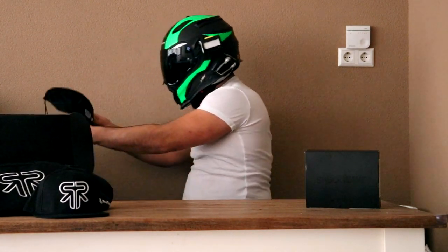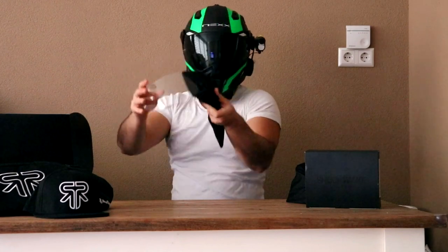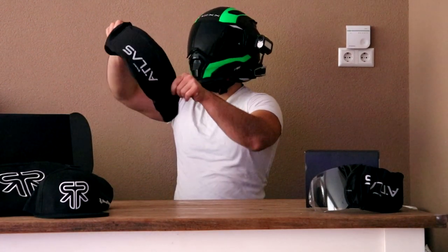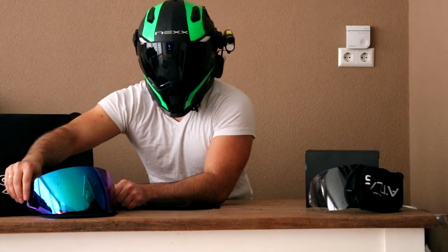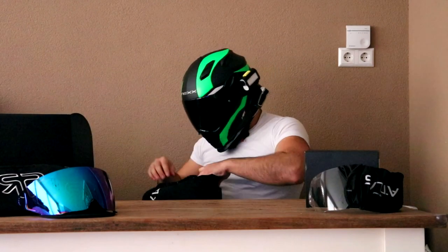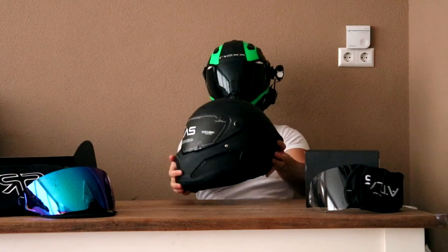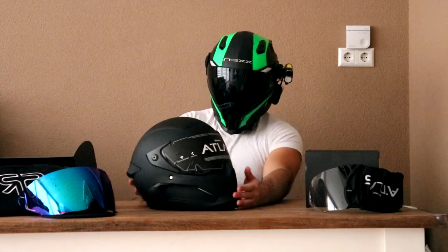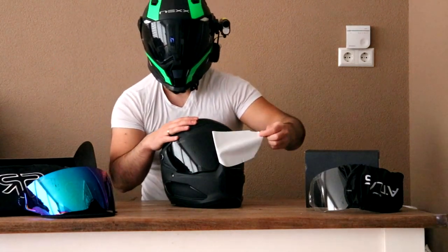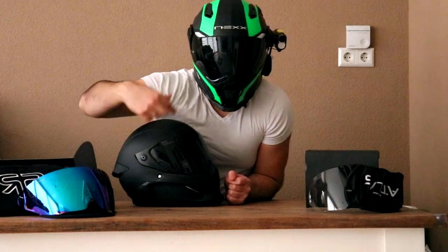And then we've got multiple visors. This is a clear visor — not very interesting. And then we have... oh, okay, this one looks cool. I'm going to put this one on the helmet once we unbox it. Now we have the big helmet sock with the Rurok logo on it. Let's peel this off. So we have the black visor, the white visor, and they gave me this extra one which I'm going to put in in a second.